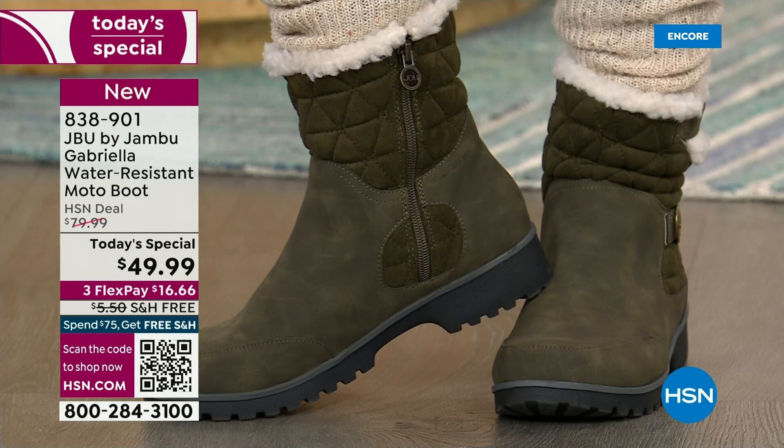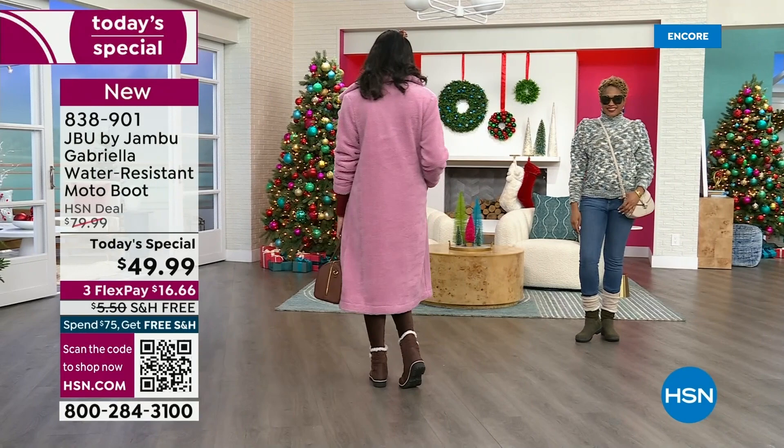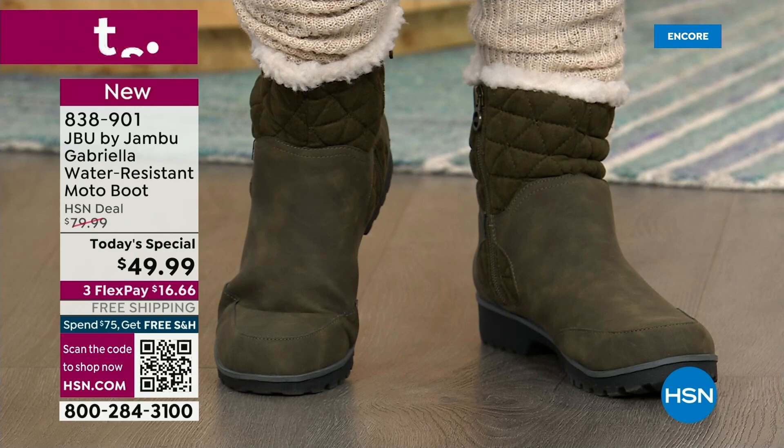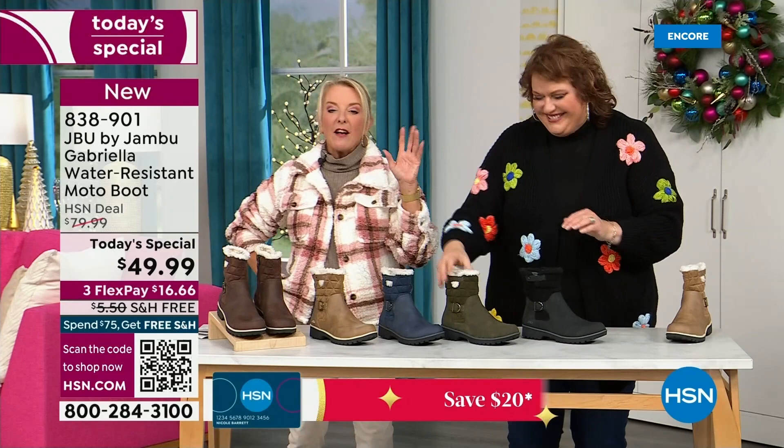That olive green — I love the olive. It's the perfect shade, a deeper tone. Do you know sometimes olive green can be too dark and you're like, is that green or is that black? Or it's too bright and they're calling it olive. This is the perfect olive green.